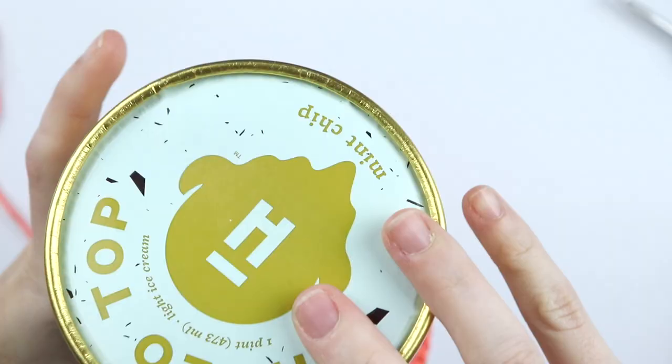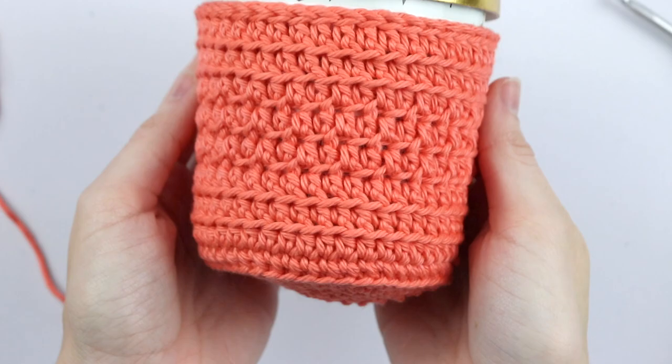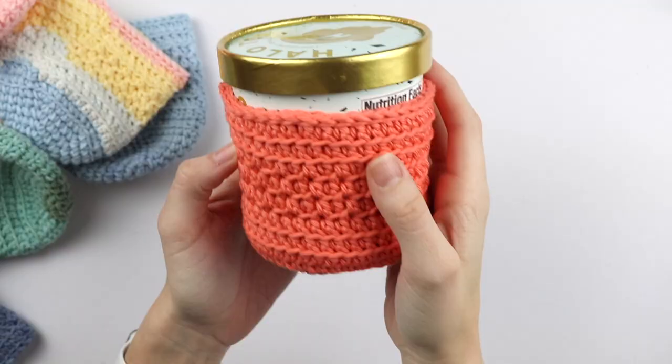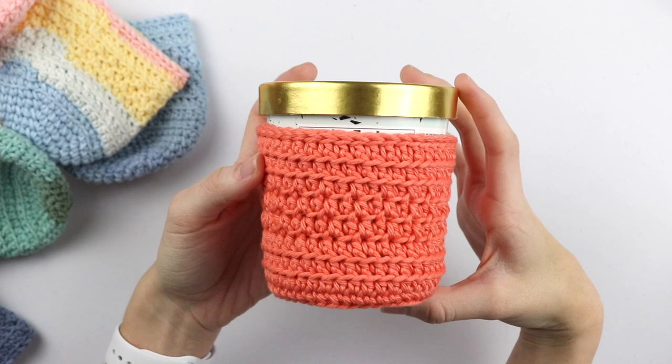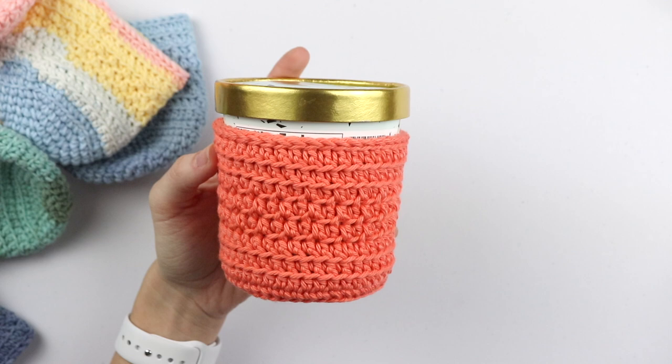And you are all done with your ice cream cozy! All you have to do is grab your ice cream and slide it on in. So that is how you crochet an ice cream cozy. I hope you really enjoyed this pattern and I would love to see anything that you make with it. Tag me at Sigoni Macaroni across all social media and use the hashtag Sigoni Macaroni too so I don't miss it. If you have any questions, just leave them in the comments. I'll see you next time.